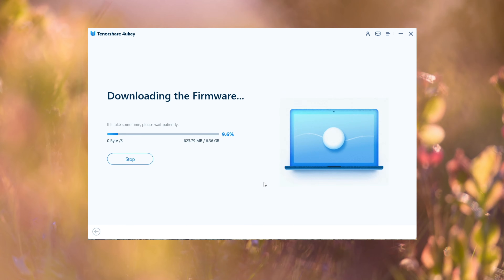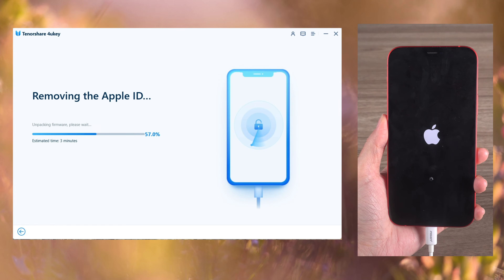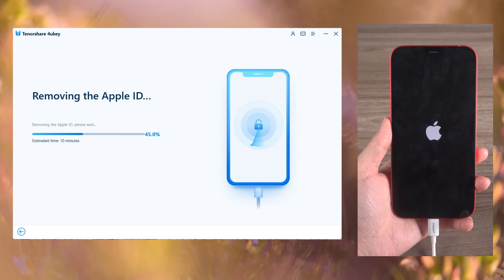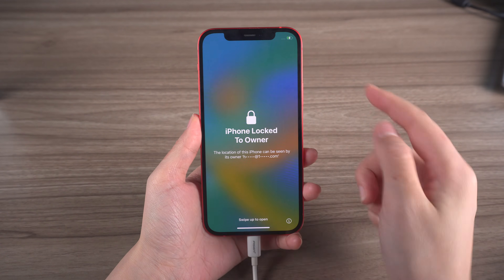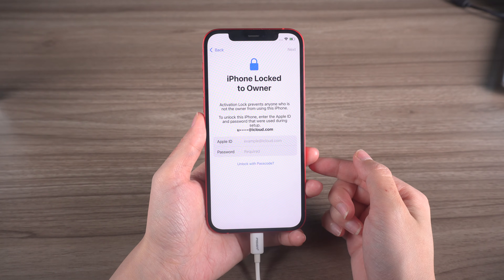Download the firmware to anywhere on the computer and then start removing. The entire process should take about 10 minutes. Once you're done, follow the instructions to set up your new password and tap Unlock with Passcode when prompted.